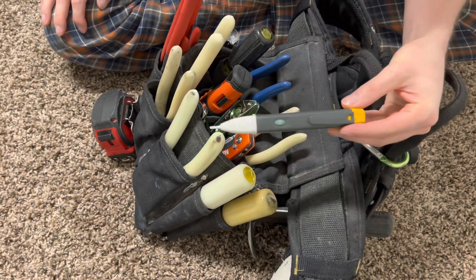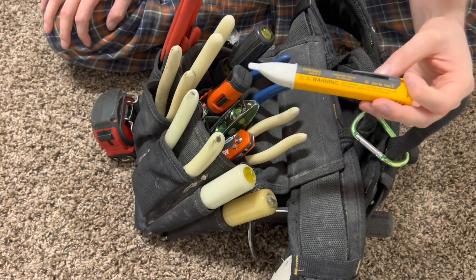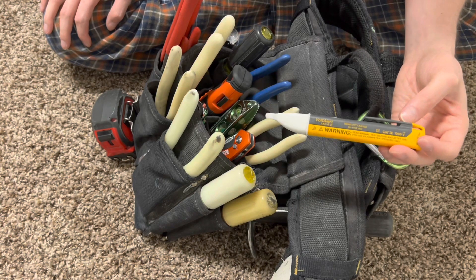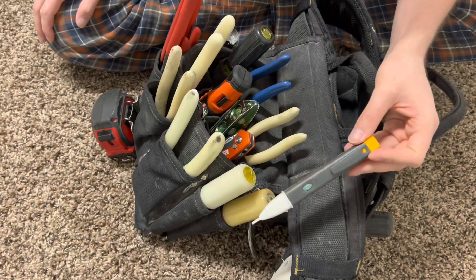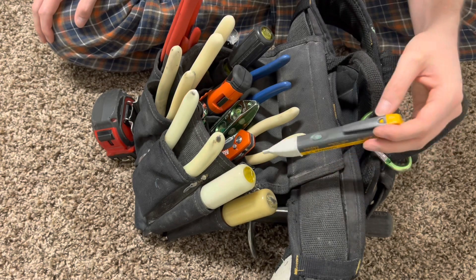You got your voltage tester right here. It's not 100%, but it gives you an idea if something is hot or not. Obviously don't trust this with your life, but it will tell you if a circuit is hot or on. If a plug is hot, you can stick this into a plug. You can also touch a wire or an extension cord and it'll tell you if there's power running through it.